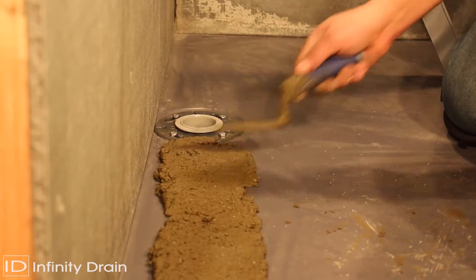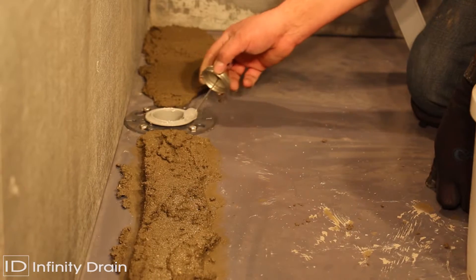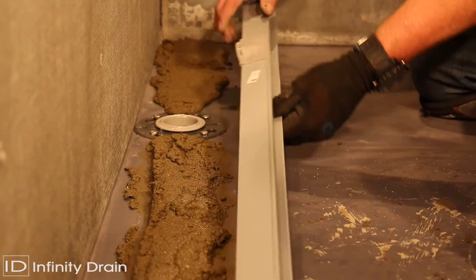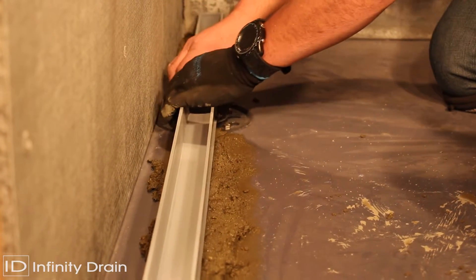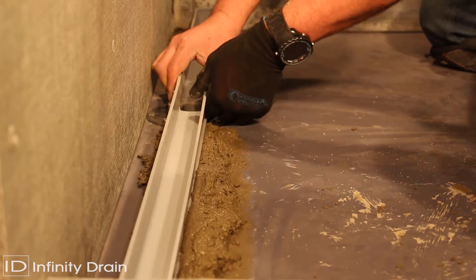Spread a thin layer of mortar along the dimensions where the assembled channel is to be set. Affix the assembled channel to the top of the S50 threaded nipple using clear PVC primer and clear PVC cement. Ensure the channel is completely level by affixing it to the outlet and pressing into the mortar.